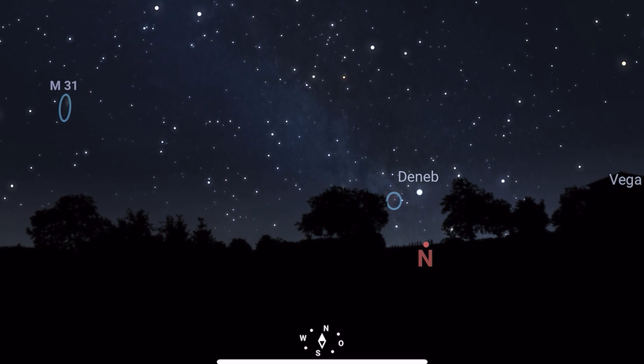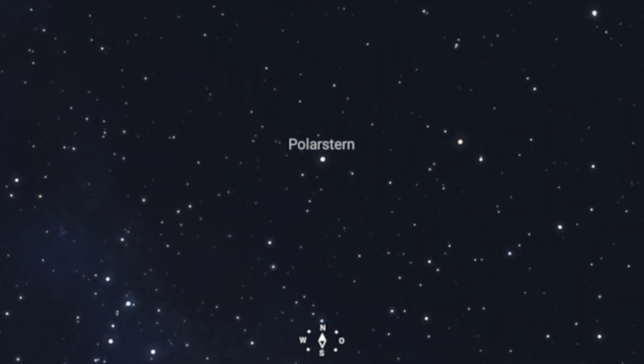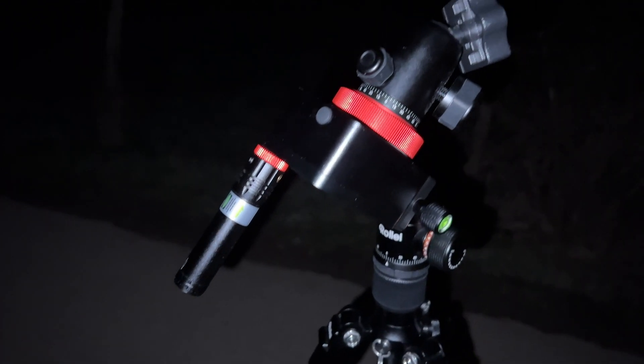When the tracker is set up you have to find the north star with the laser pointer. If the sky is a bit cloudy it's sometimes difficult to find it — in that case I used the Stellarion app. Here you can search for the north star and set the laser pointer in the right direction, and then you're ready to go.